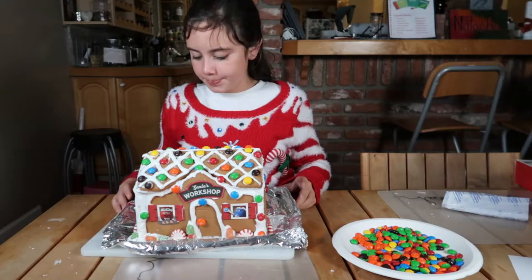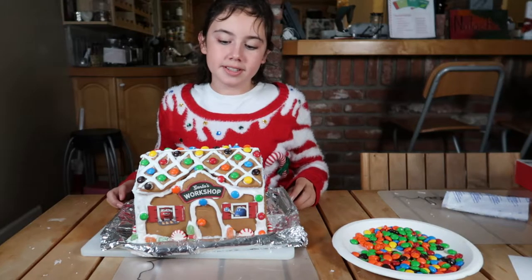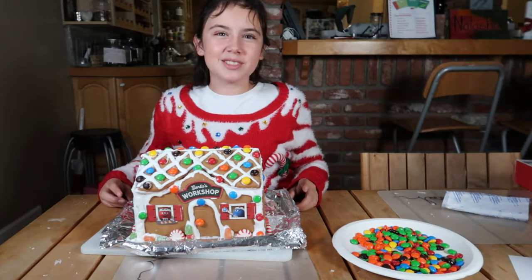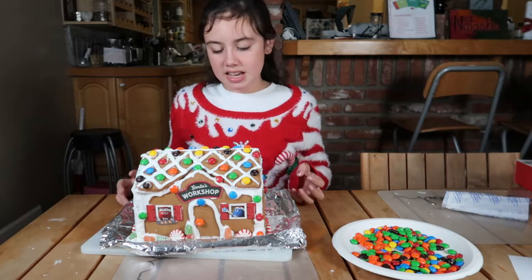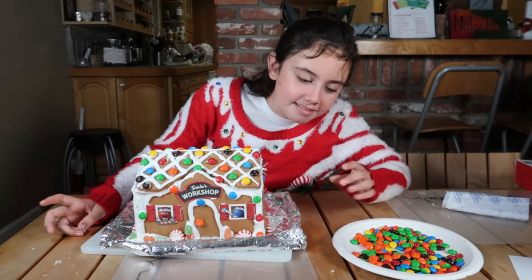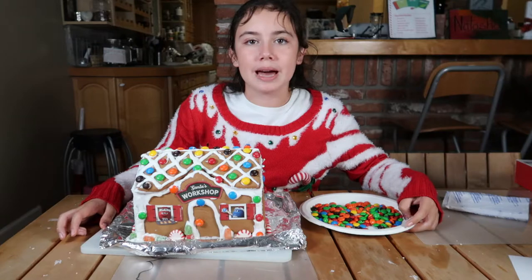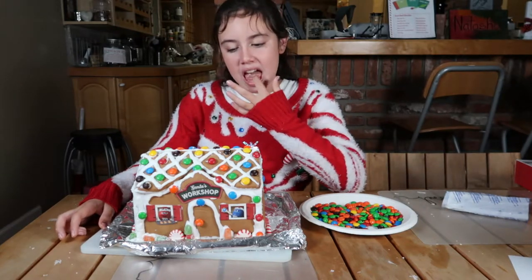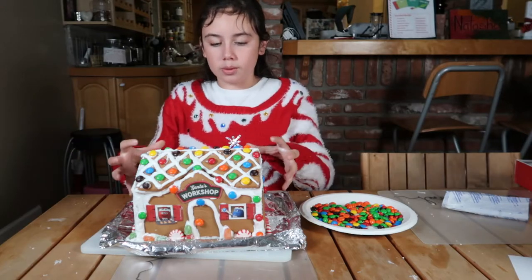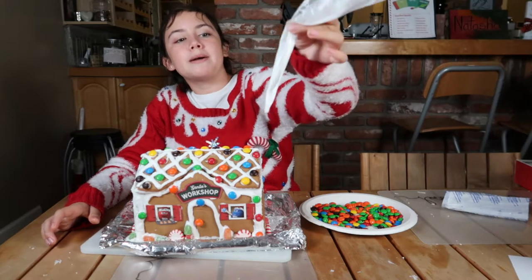Now time for the review. Out of five stars, I give this a two. Because number one, the icing was very melty. Number two, they didn't provide us M&Ms — which is kind of strange because it's literally coming from the M&Ms workshop. And number three, it was kind of hard to assemble the walls together, and we barely came out with enough icing.